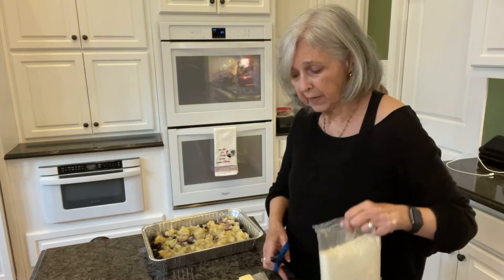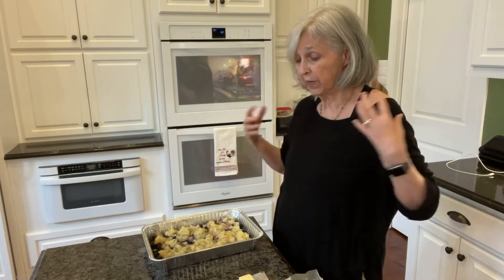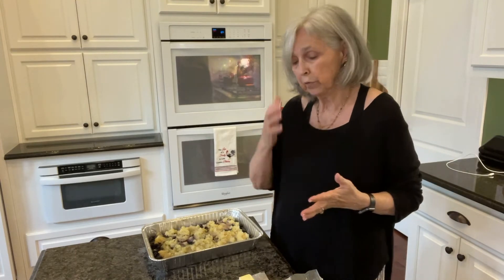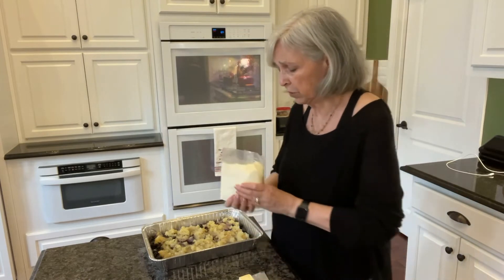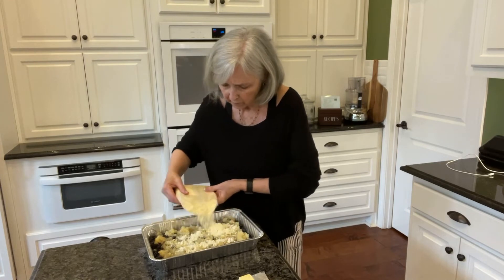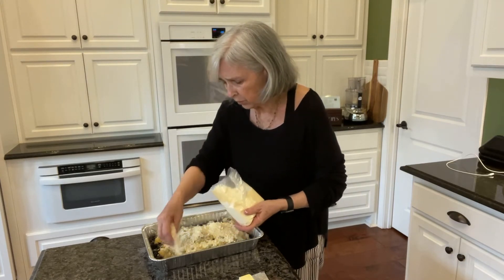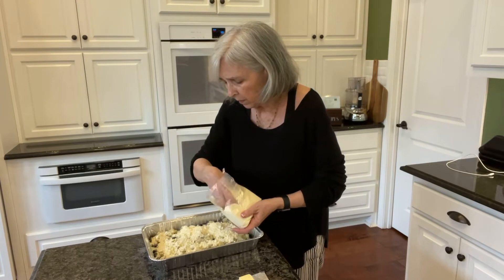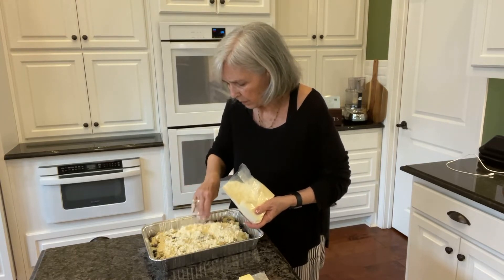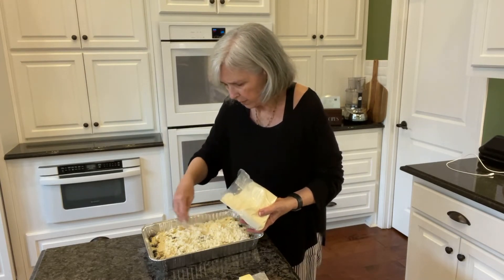And then I'm just going to take the cake mix — just a yellow cake mix. If you use a big box, it's just one box of cake mix. If you use those little Jiffy ones, you'd want to use two of those. So I'm just going to sprinkle this over all of this. Don't really stir it — you just layer it in here.